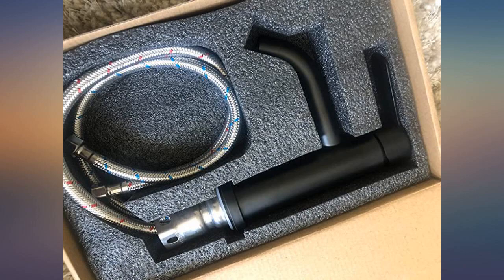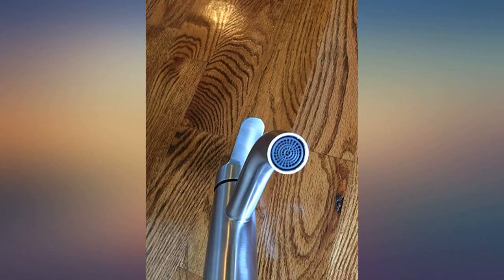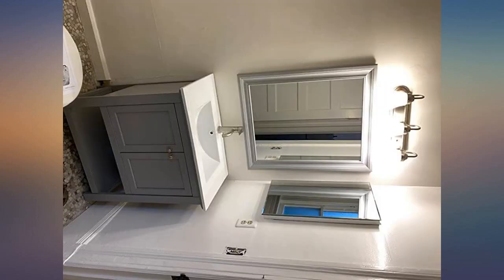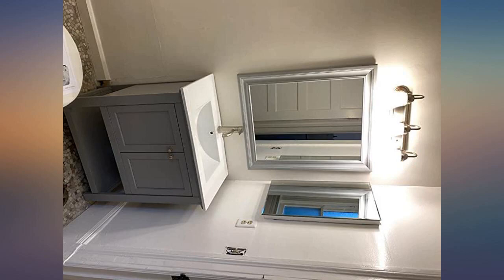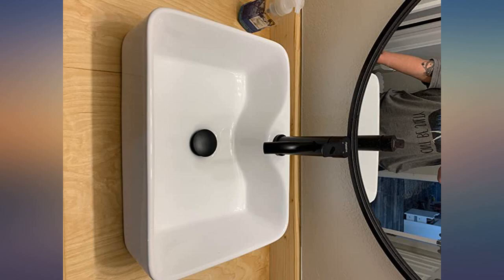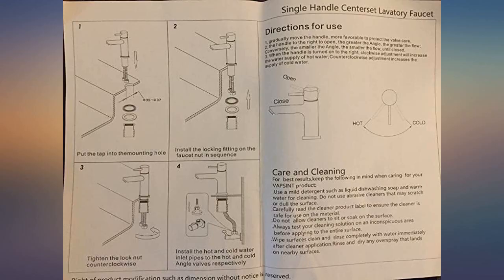After reading reviews I gave it a whirl, thinking that if they were in fact junk, I'd only be out $100 — I needed 3. When they arrived, they were packaged so well. Once we began to install them, we realized the water lines would not be long enough, since we use these faucets on a vessel sink and the supply lines are part of the faucet itself.